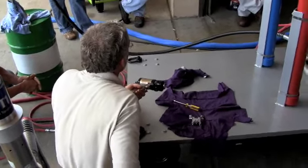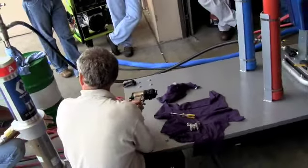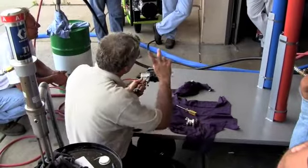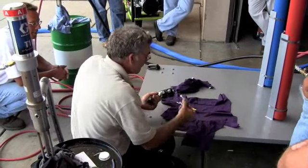So you guys know how to keep an eye on it before you run out? We haven't done anything with this machine yet. You're jumping the gun, but we'll cover that.